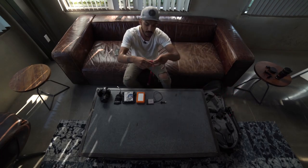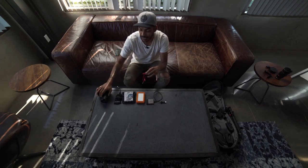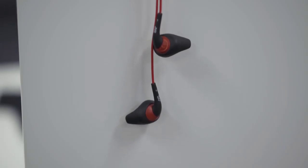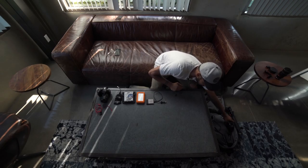Very important is headphones. It doesn't really matter what headphones you have, as long as you have something to monitor audio coming out of the camera. That is crucial during interviews or even during regular filming — just to see whether your audio is popping, whether you're getting clean dialogue, all that good stuff.